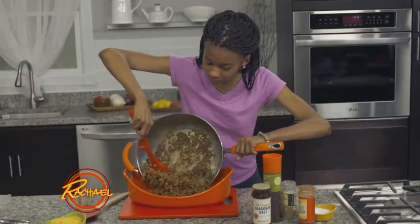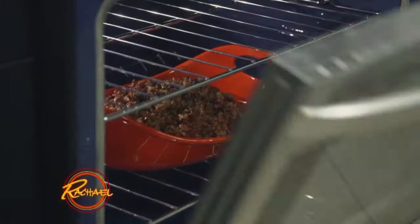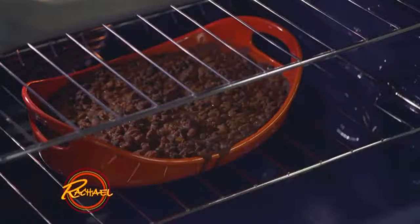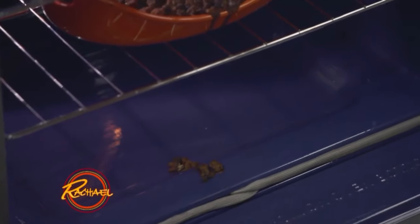Once your turkey's cooked, you want to put it in a dish and pop it in the oven. I usually leave it in the oven for 8 to 10 minutes. Some of it might spill over, but don't worry about it — it's going to taste awesome.